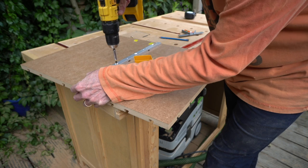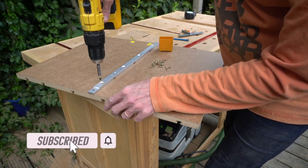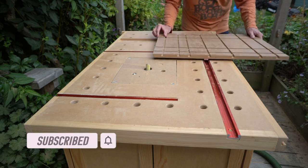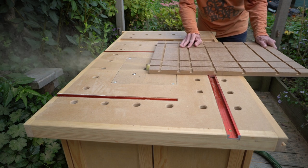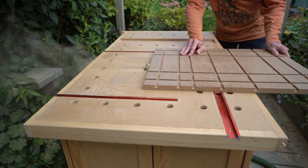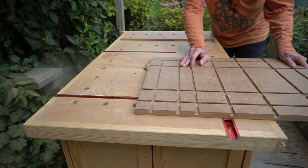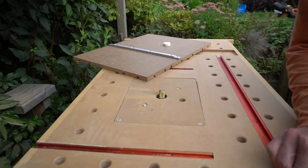Now the next step may be unnecessary, but to ensure the thing is totally parallel I ran it past the router cutter to trim off the excess. I'm sure this will get battered and will eventually need replacing, but let's start off as we mean to go on — with a nice parallel face close to the cutter that you can use to align stock up against.